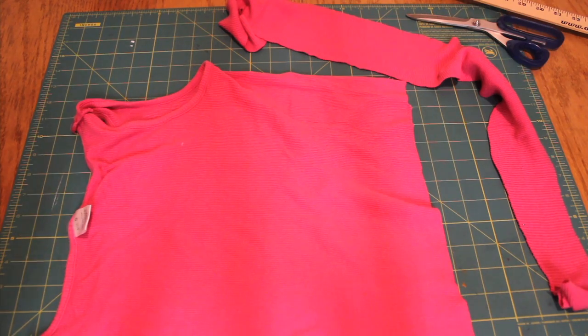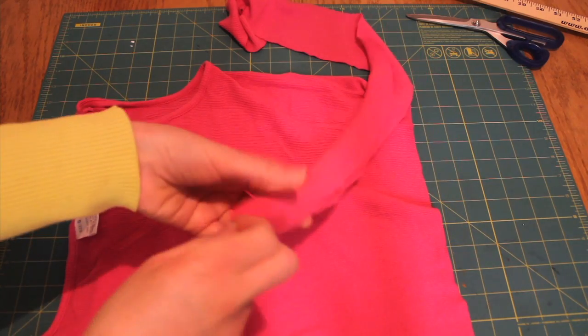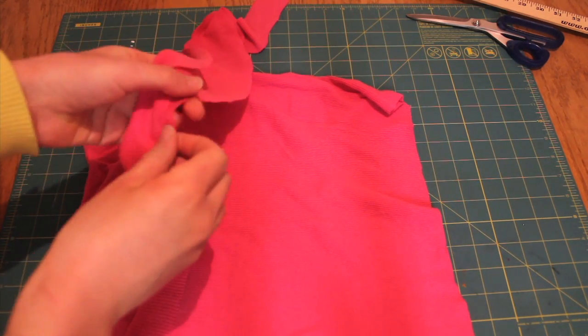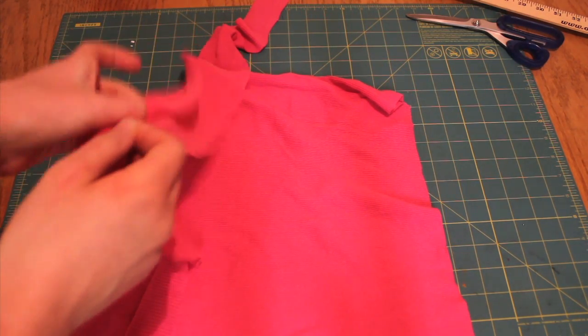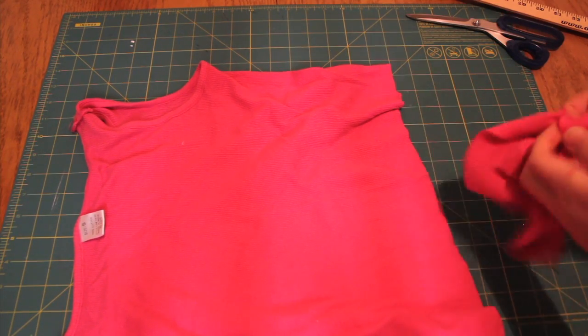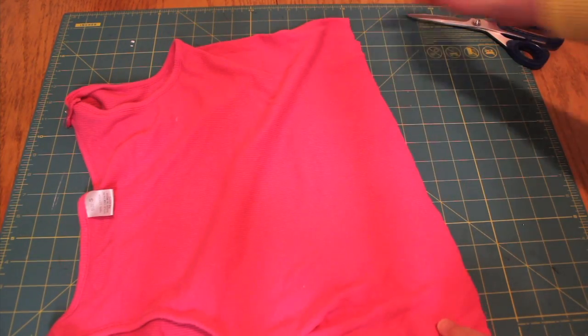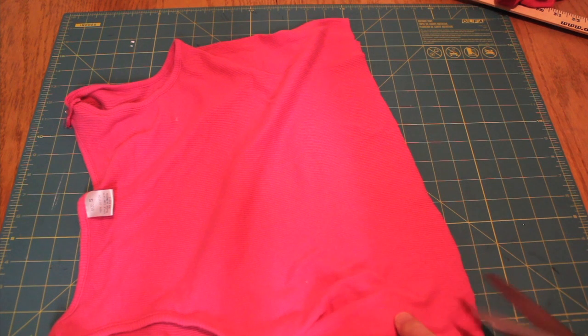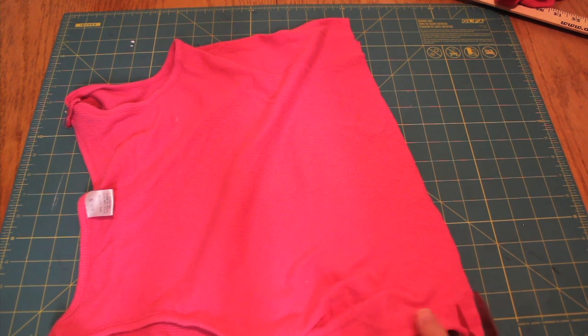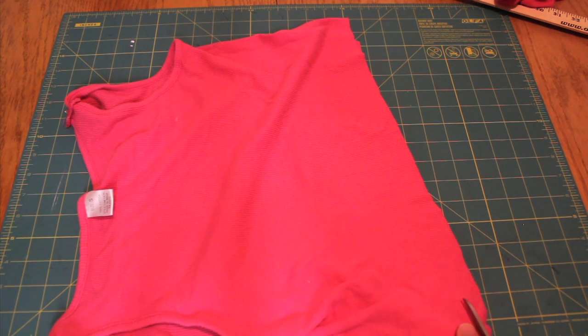For step one, you need to cut the bottom section of the t-shirt off from the top. You're going to want it to be a few inches wide — mine is about 3 inches. Once we cut off this bottom section, we're also going to cut off a little bit wider, and this area is going to be for the band of our headband. We're actually going to cut 3 strips, about an inch-ish, and just go ahead and cut those right off.